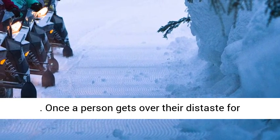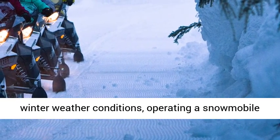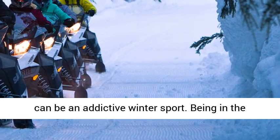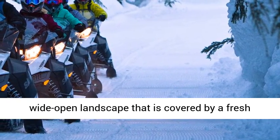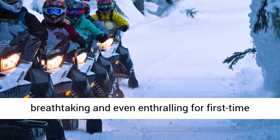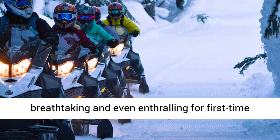Once a person gets over their distaste for winter weather conditions, operating a snowmobile can be an addictive winter sport. Being in the wide-open landscape that is covered by a fresh coating of white, pristine powder can be breathtaking and even enthralling for first-time snowmobilers.